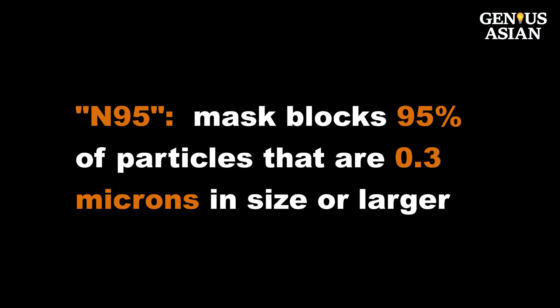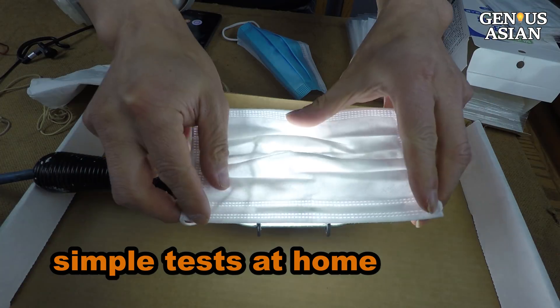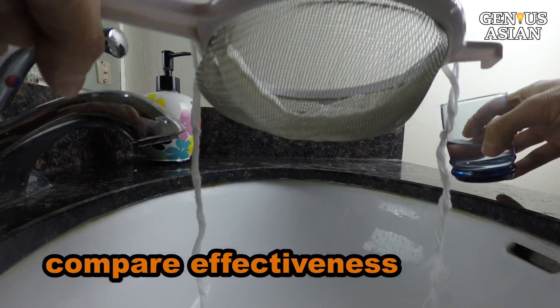The N95 is a rating that means the mask blocks about 95% of particles that are 0.3 microns in size or larger. A human hair is 50 microns. There are a couple of simple tests you can do to compare the effectiveness of different materials you have at home.